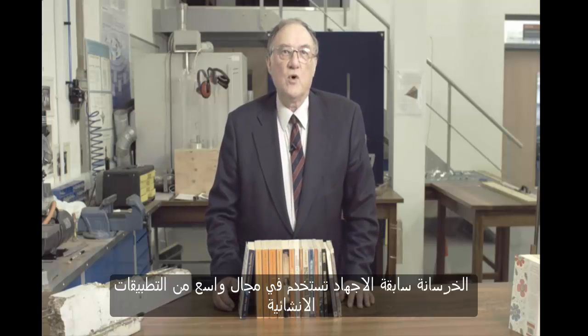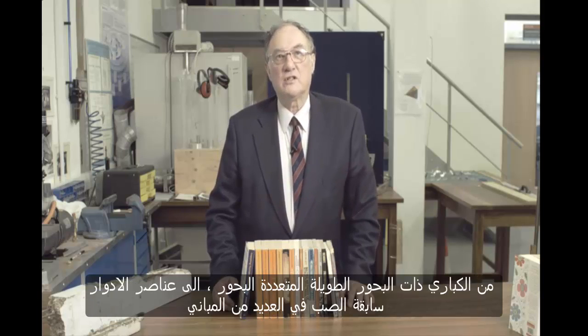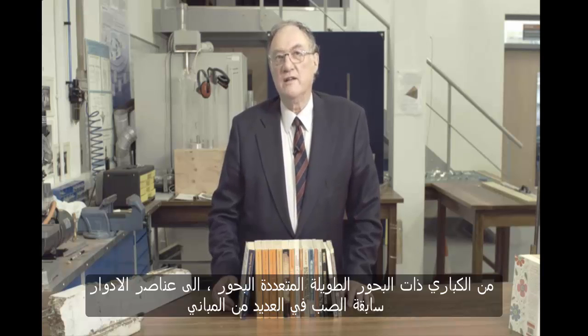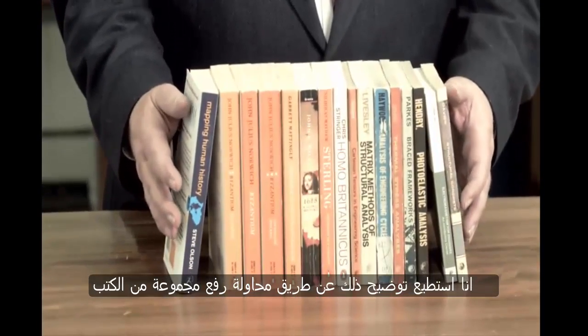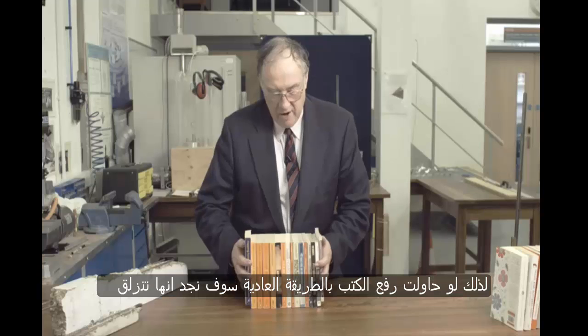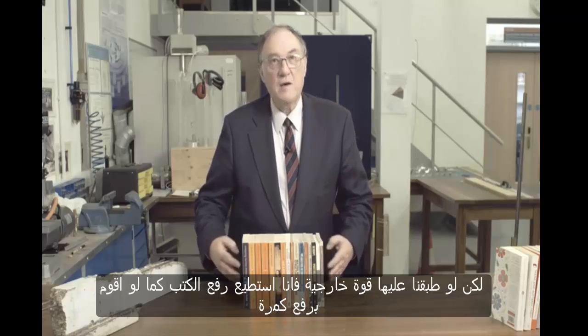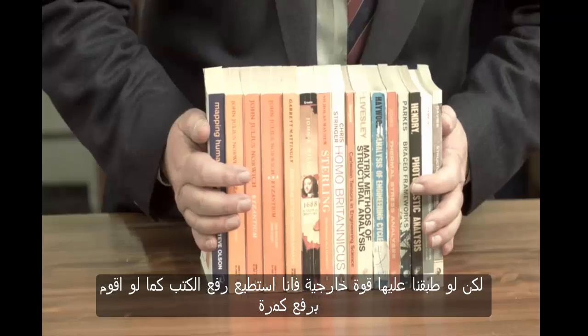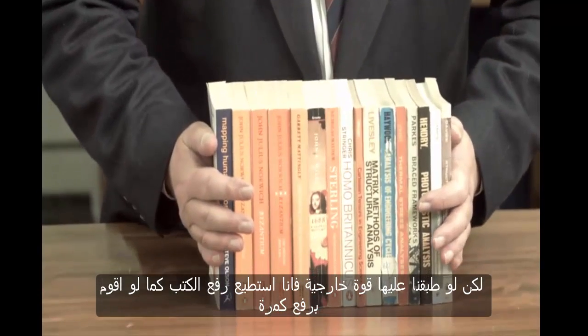Pre-stressed concrete is used in a wide range of structural applications, from long span bridges with multiple spans to pre-cast floor elements in many buildings. I can illustrate this by trying to pick up a block of books. If I try to pick up the books ordinarily, I find that they will slide over one another. But if I apply an external force, I can then pick up the books as though they were a single beam.